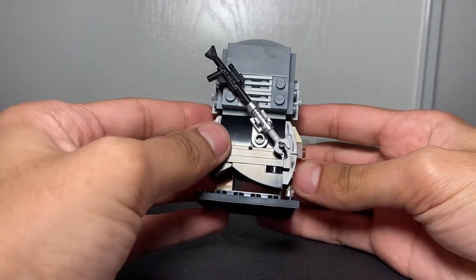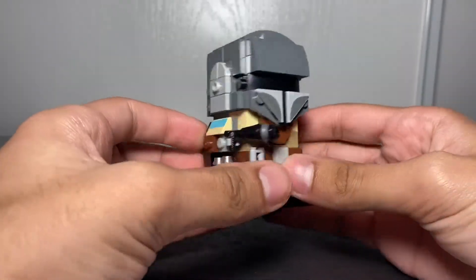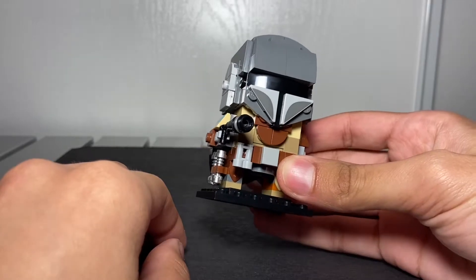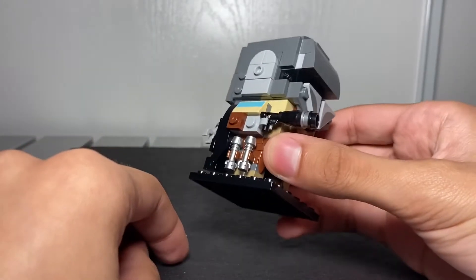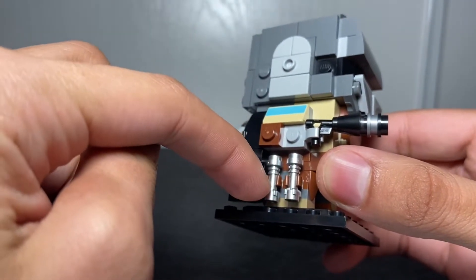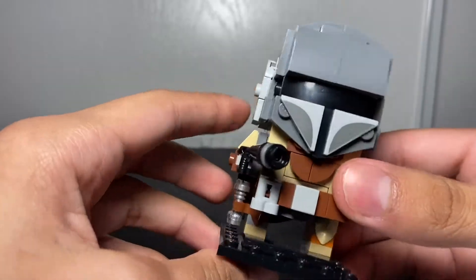He has a cape that you build yourself, and a rifle on his back. The helmet has some details too. By the way, these are printed pieces — no stickers, which is great. When LEGO sets come with stickers it can be painful. There's also a printed two-by-two cheese slope, two lightsaber pieces for detail on the right leg, and a blaster.